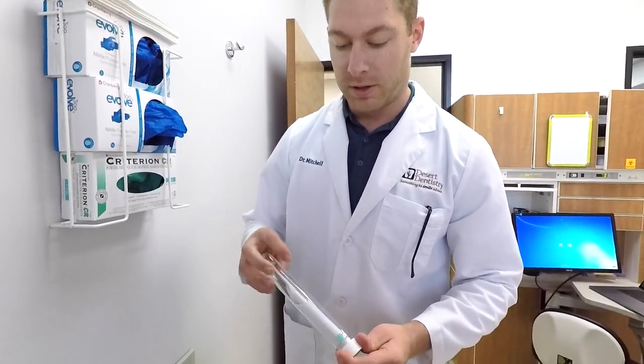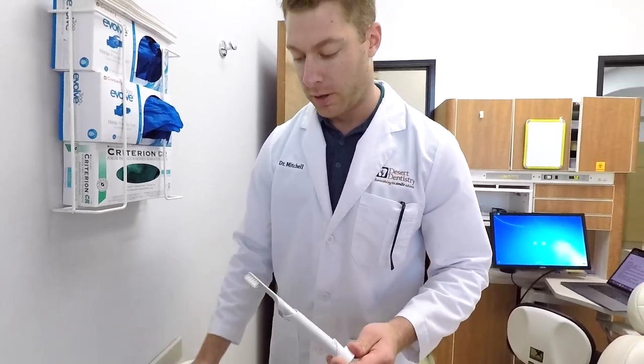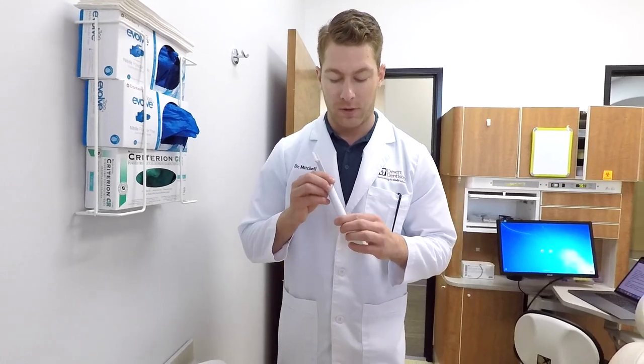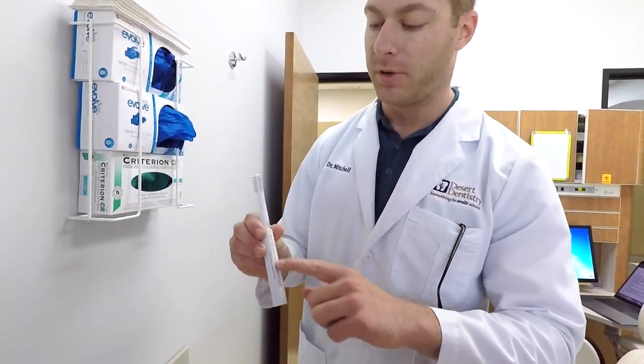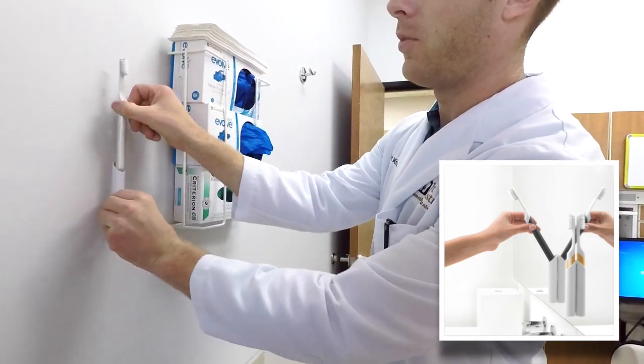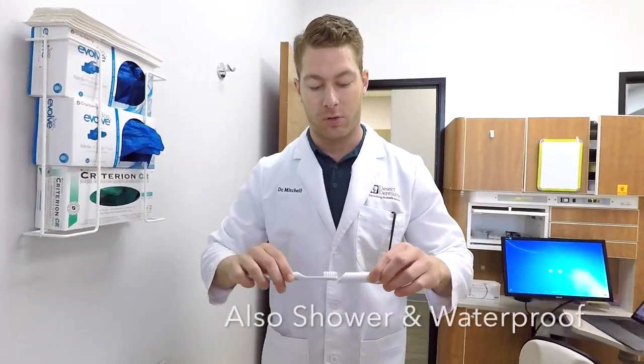Here's the toothbrush — it comes in this cool little tube. It has this neat little holder, and this holder has double-sided tape on the back so you can mount it on your mirror in your bathroom, or you can use this as a travel case.